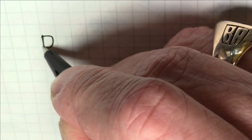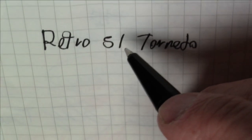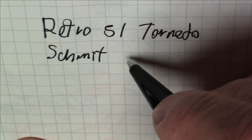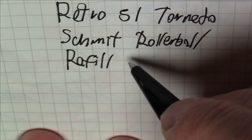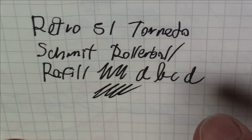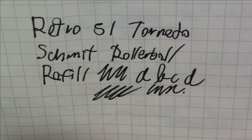Writing 'Retro 51 Tornado' and 'Schmidt rollerball refill' — this is great, it's smooth, writes really well. It's a rollerball so it might smear a tiny bit because we're talking about a very smooth, liquid-ink rollerball. But no complaints about it at all.